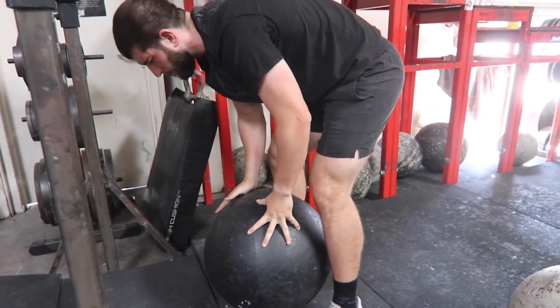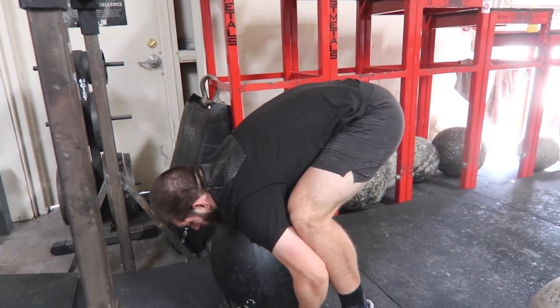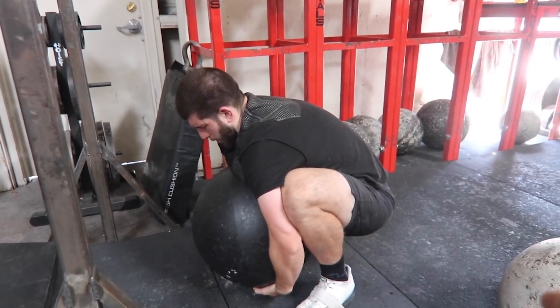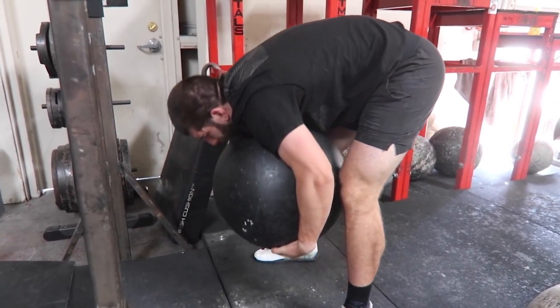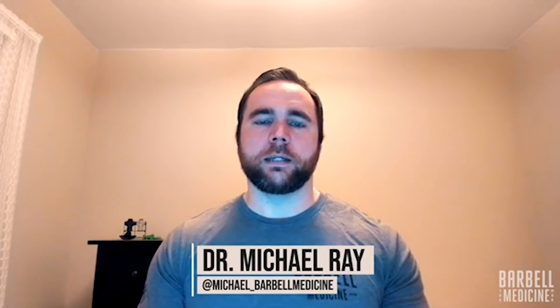You have to lift it with pretty straight legs. If you were to sit your butt down low, you'd put yourself behind the weight — so you have to lift your hips up, get over the stone, and lift it with your back. We're joined by a guest in this video, Dr. Mike Ray, who's a doctor of chiropractic and rehab clinician. He has his own clinic in Harrisburg, Virginia, and works with Barbell Medicine doing remote care and consultations. He's going to answer: why are we told to avoid lifting with our backs, and more importantly, is it okay to lift with our backs?